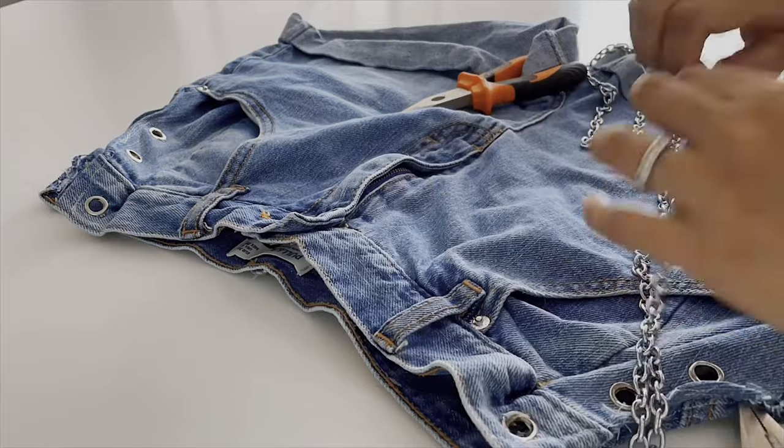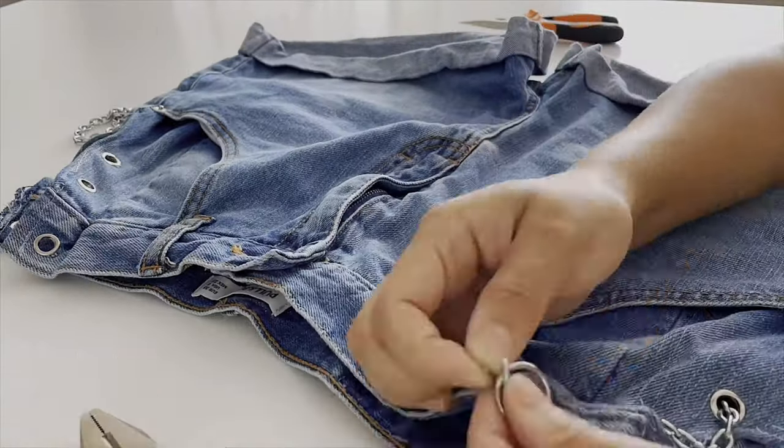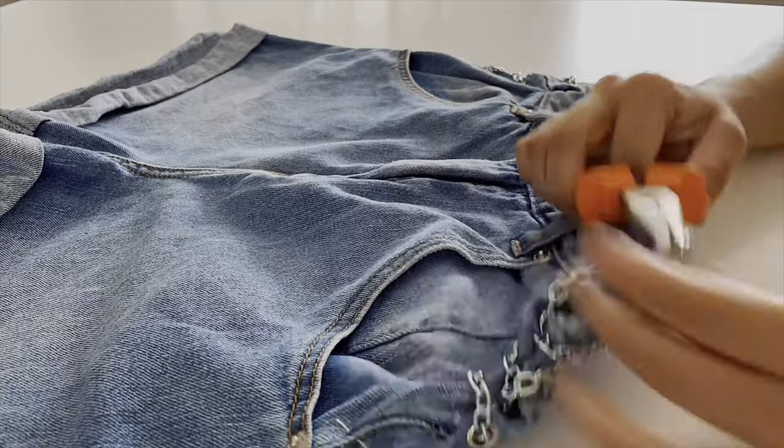When you're doing the chains you need pliers, because it's not easy to open up the silver metal — it's quite hard. So you need pliers for this. Just make sure you're happy with the design, and after you chain it, voilà — you're going to have jeans with a side chain.